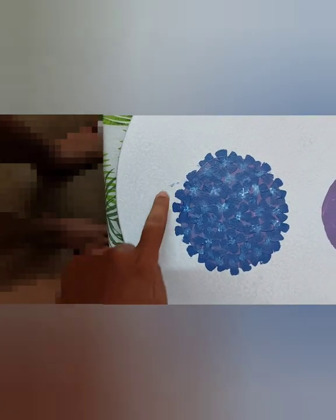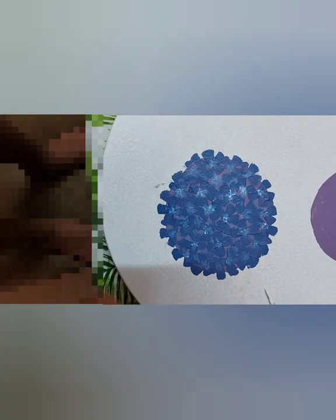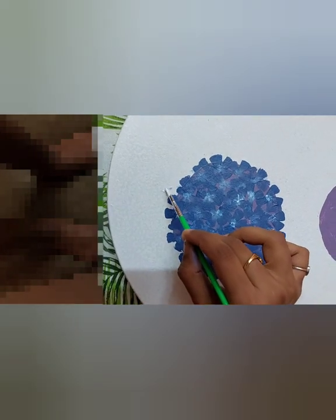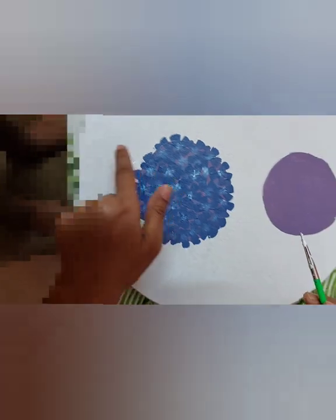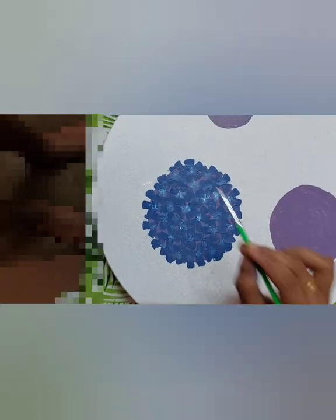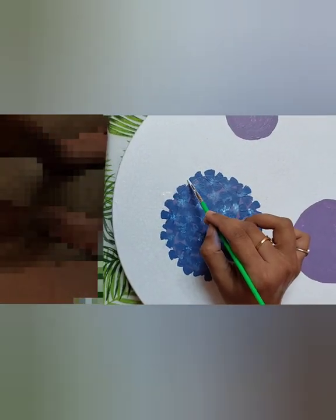There is some blue shade that has come outside the circle, so I just dab some white color on top of that. This way we can cover any extra color. If anything is disturbed, we can just add the background color to fix it.